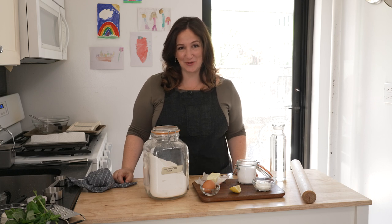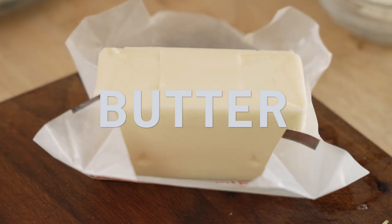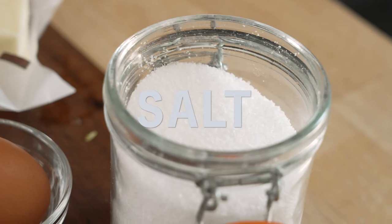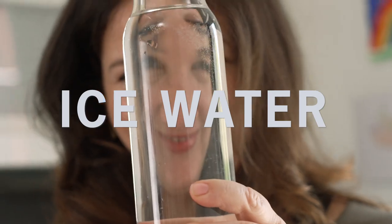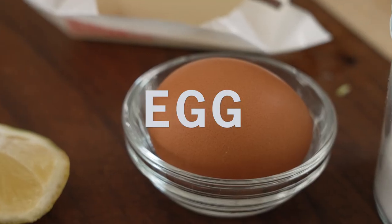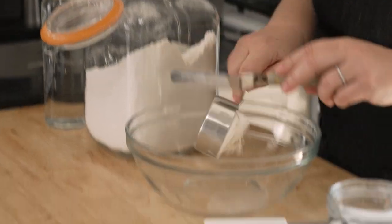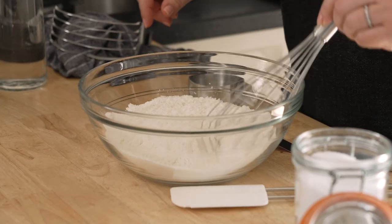To get the galette started, we're gonna make the dough first. We're gonna use flour, butter, sour cream or plain yogurt, lemon juice, salt, ice water, and then at the end we'll put some egg on for shine. We're gonna start with one and a quarter cups of all-purpose flour, then add some salt and combine them.